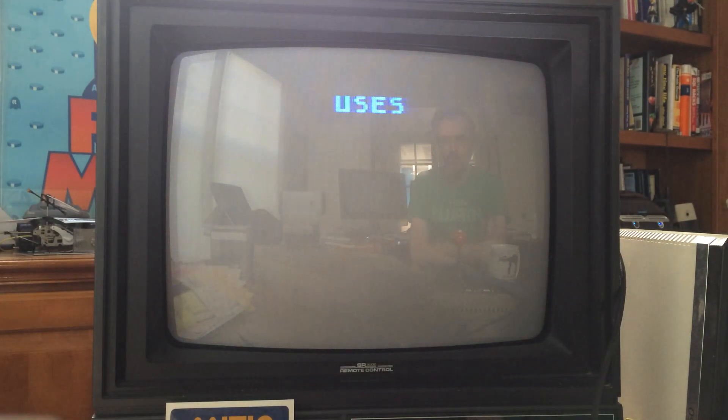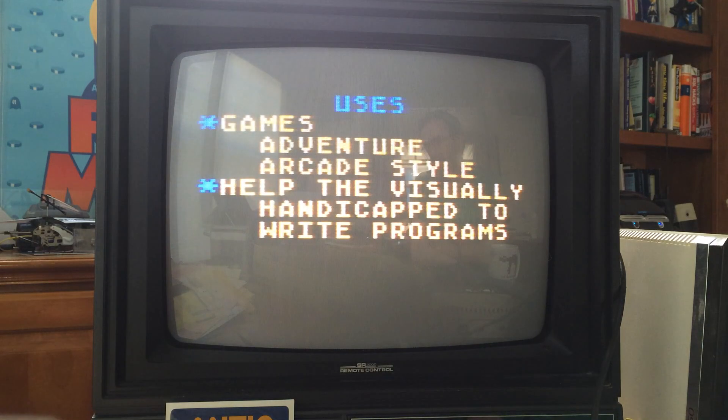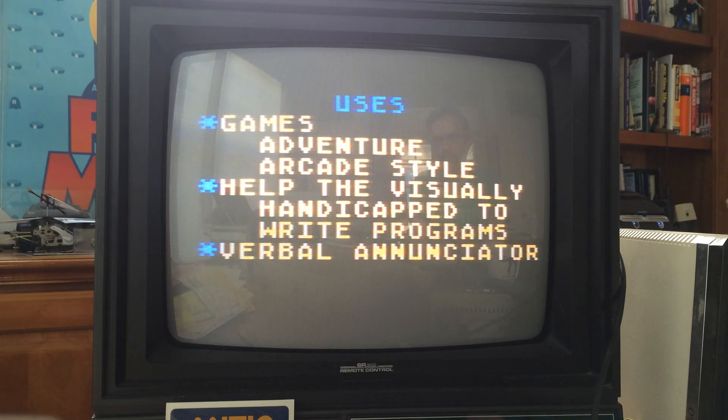The device continues: "As you can see, I can talk without stopping the action in your program. I can be used for games like adventure or arcade style. I can help the officially handicapped to write programs, or I can act as a verbal enunciator."